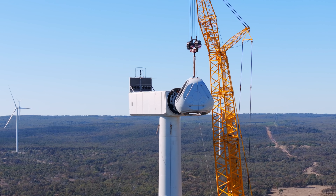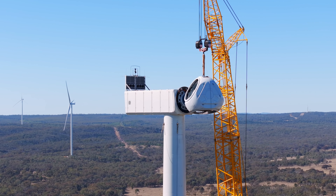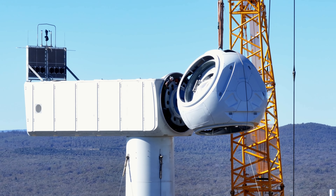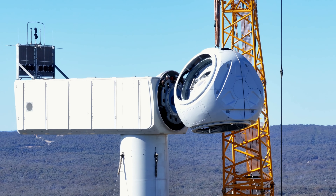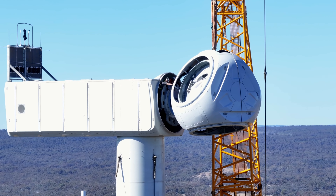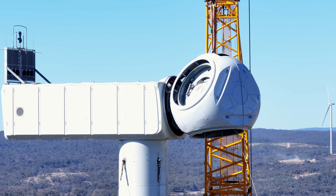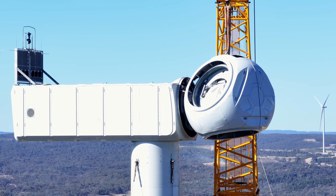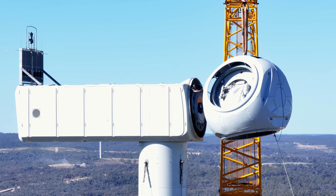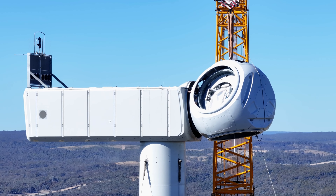With the zoom camera on the Mavic 3 Pro we have so many more shooting options. We can actually see the riggers inside the turbine pushing and pulling the nacelle. With our old drones we weren't allowed to get close enough to capture this stuff, but now with the Mavic 3 Pro we can zoom in and capture amazing footage we couldn't get before. Normally they have restrictions and don't want you anywhere near the turbine or the crane while filming, so being able to zoom in is just brilliant.